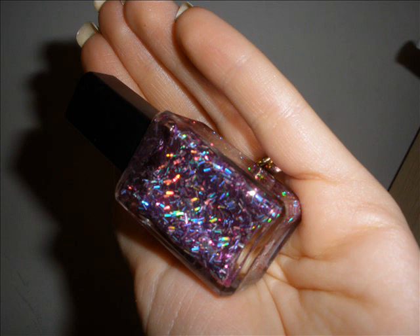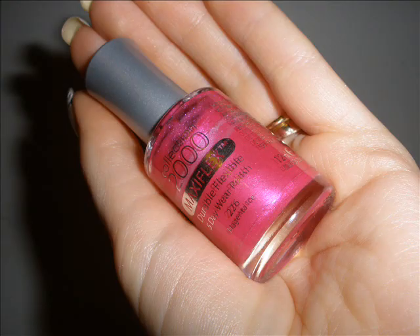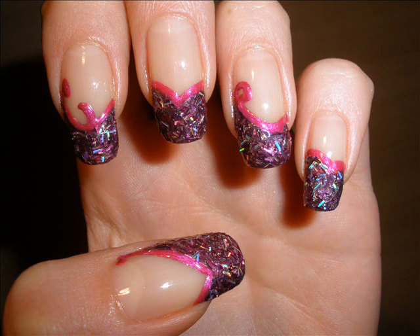Then I've taken this lovely grayish pinkish glitter and applied it over the gray background area. Then I've taken the same pink and applied it again on the outline to make it more visible.